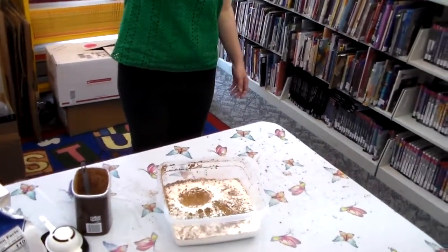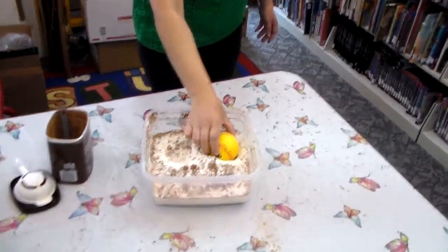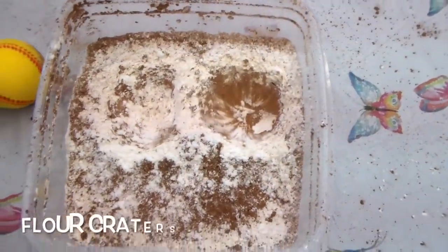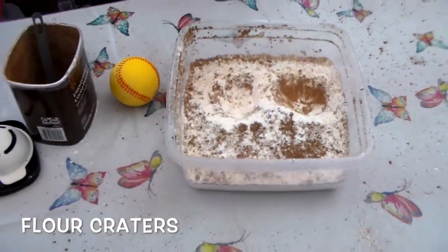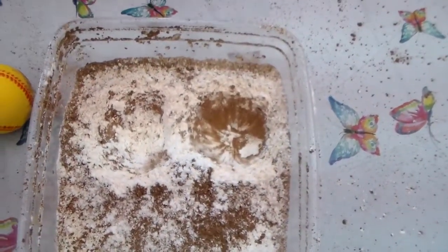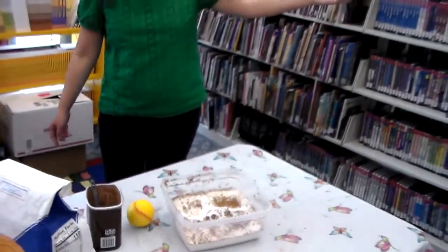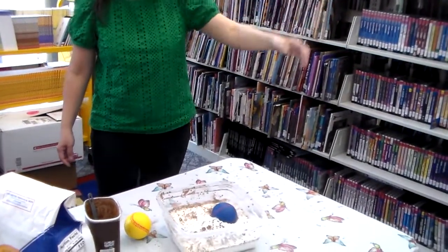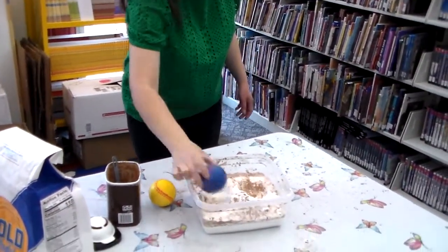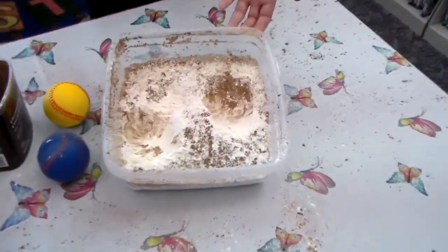Then take another ball and drop it again like so. See how you create an impact on the flour. You can also try dropping a different kind of ball from the other side — take another ball and drop it from a different angle, see what happens. Keep trying a few more times. It will make a mess, but that's okay. You can create the indentation in the flour.